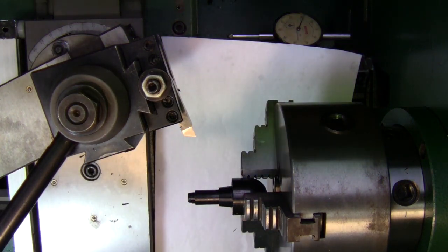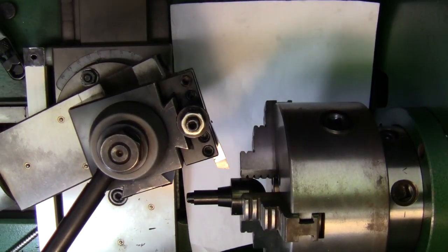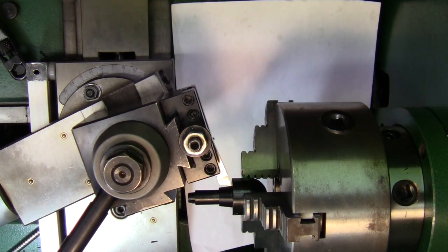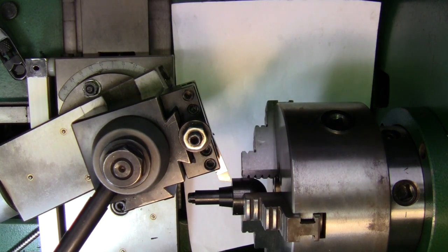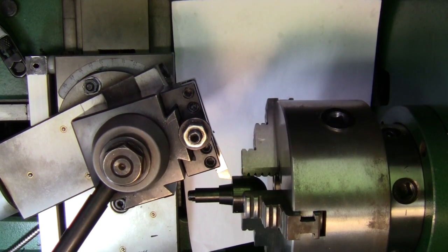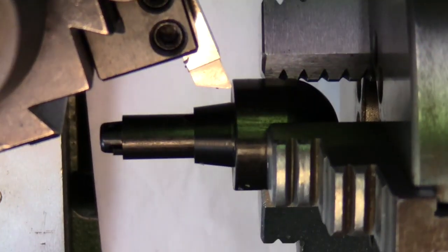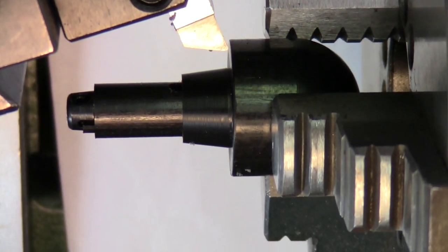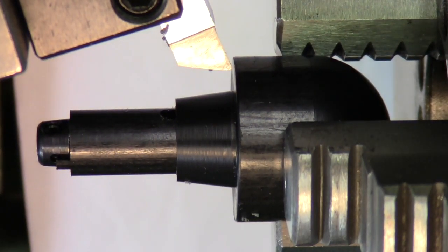All right, now let's see if my tool's okay. I can live with that. I've got to get right down in here. All right, here we go.